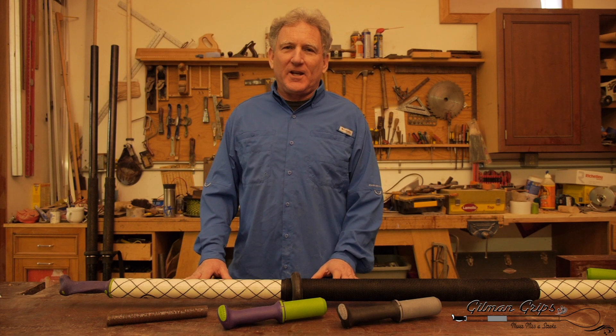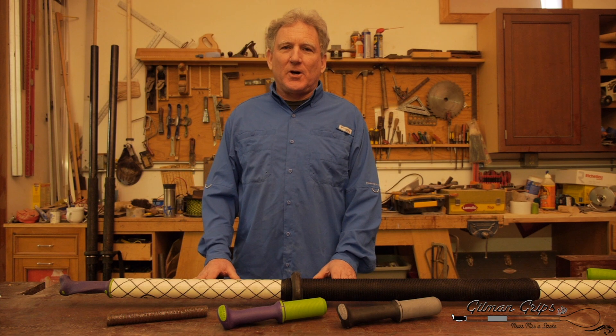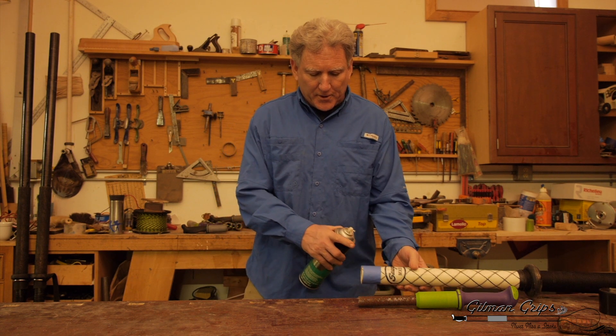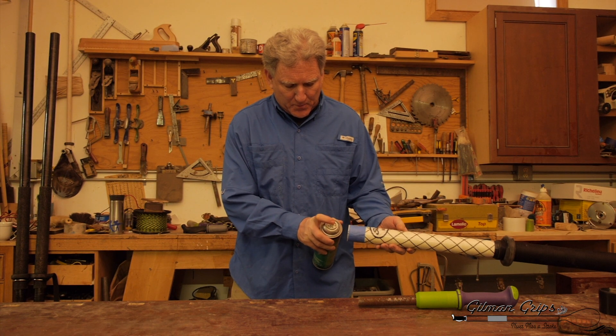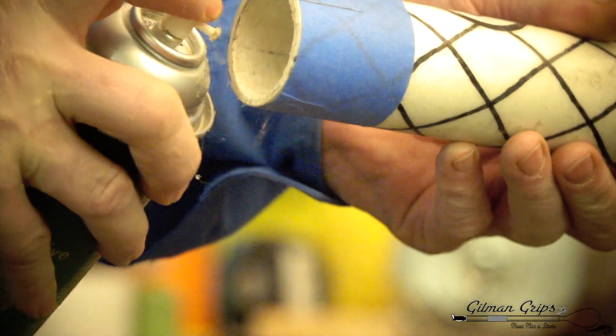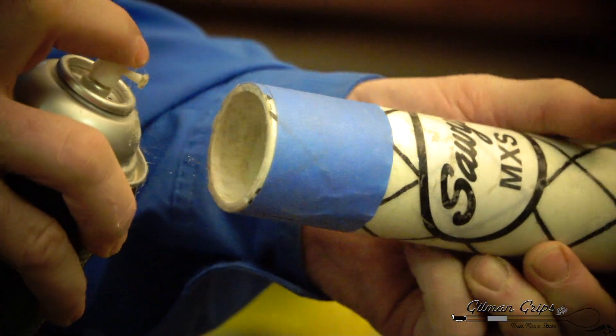We're in the shop today doing a how-to video on installing Gilman Grip Ore Handles. We're going to install our Gilman Grips today using Spray 90 3M Adhesive. With our tape on the end of the ore, we're going to spray this on the inside, down 4 inches.